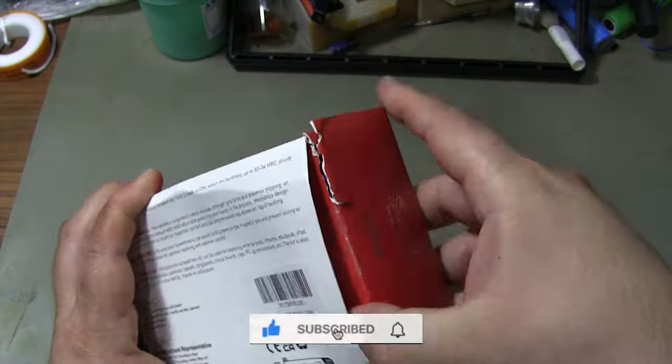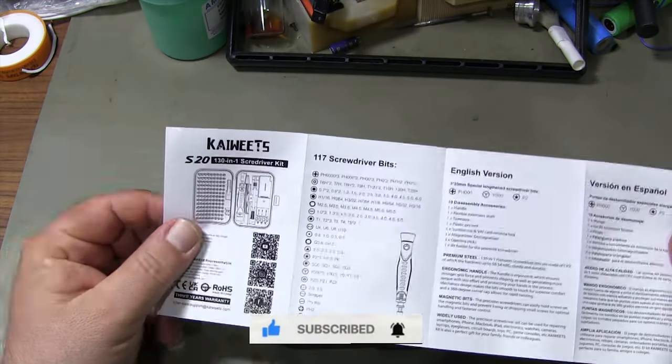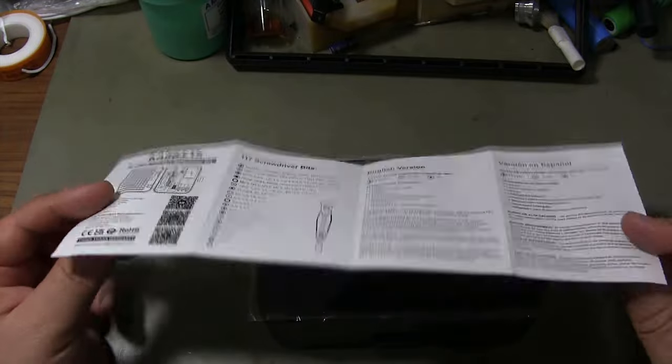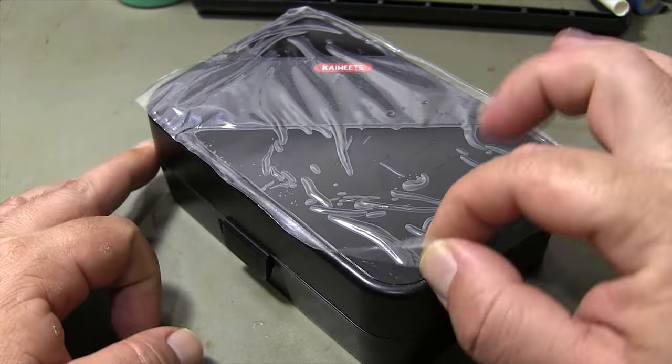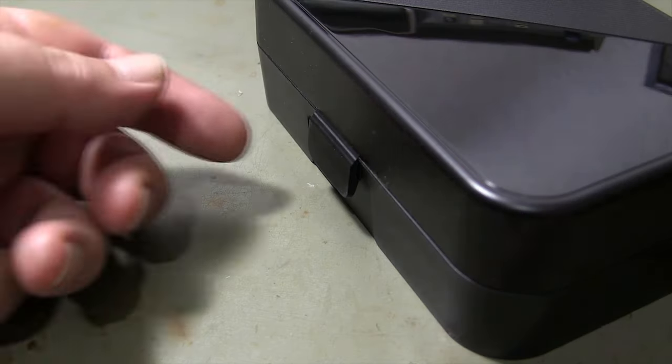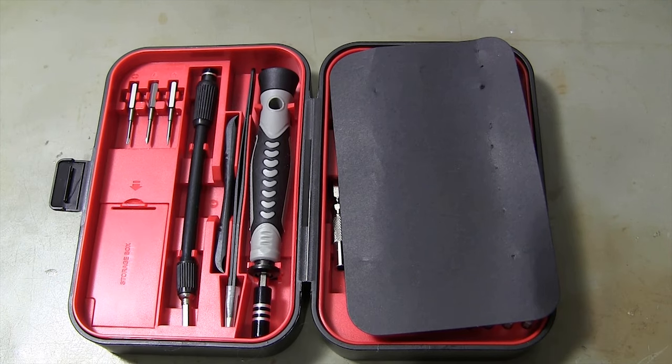When I take the screwdriver set out of the box, I see a compact carrying case and instruction booklet. Thanks to the compact carrying case, you don't have to search through messy tool boxes — everything you need is carefully arranged and ready to use.